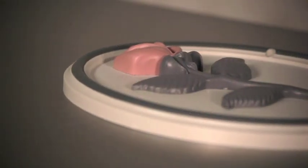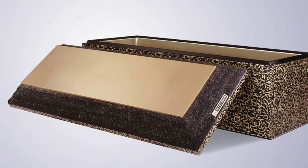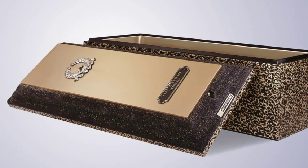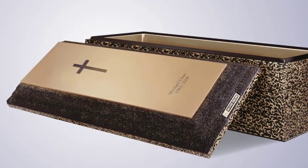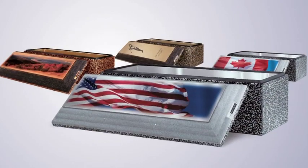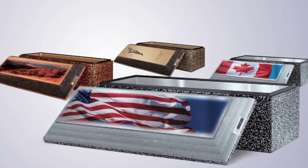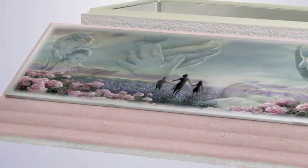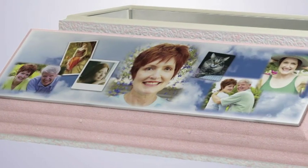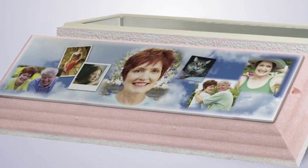With many of the vaults there are distinct options available for personalization. It can be as simple as a symbol of what your loved one had a passion for, such as their faith or hobby. There are also color images available in many areas that provide an opportunity for expression. Often families choose the ultimate expression of personalization with a display of a meaningful picture or a collage of several photos.